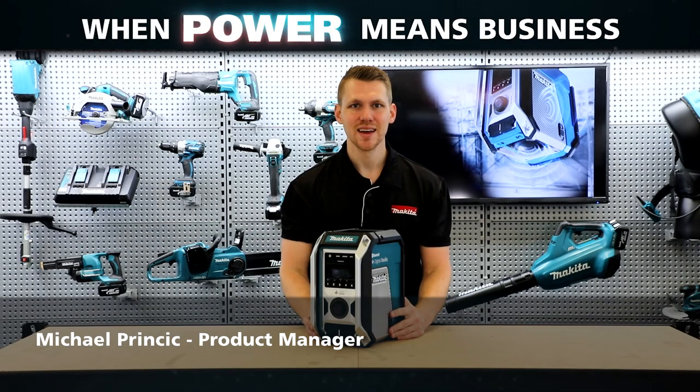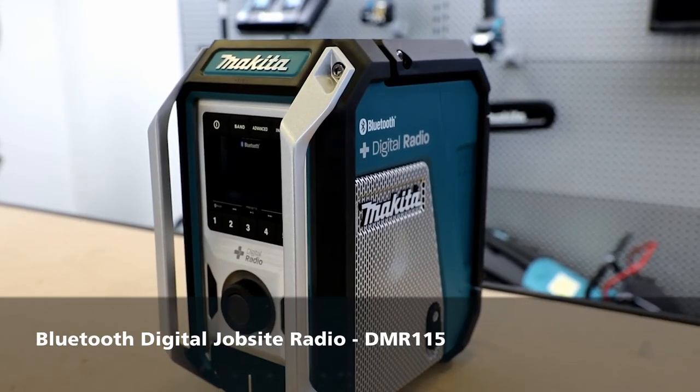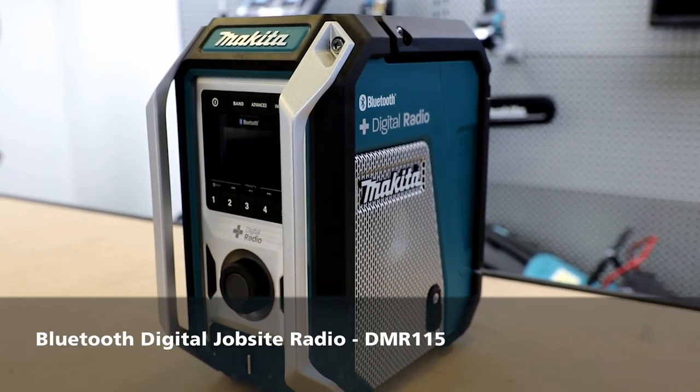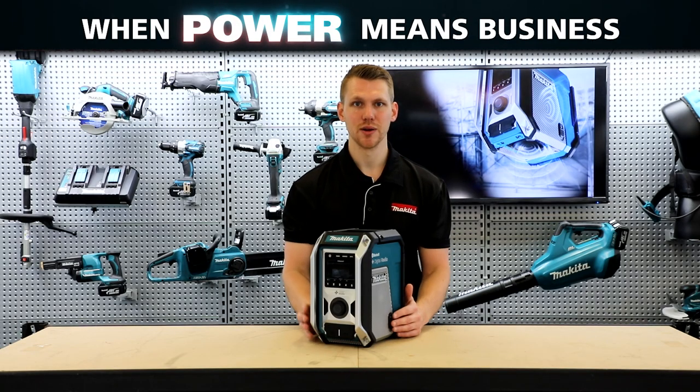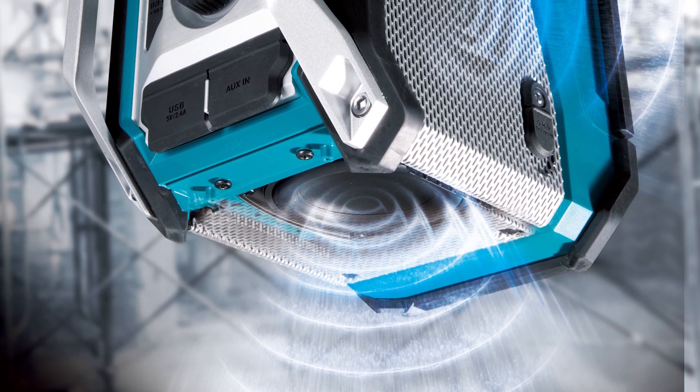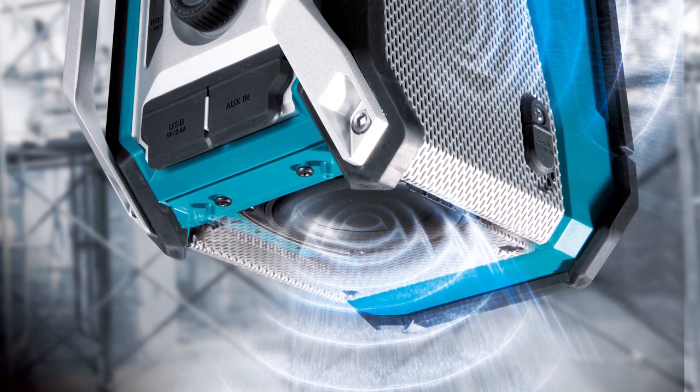Hi guys, Michael from Makita and today I've got our new Bluetooth and digital jobsite radio, the DMR115. The DMR115 has been completely redesigned to provide high quality sound. With two speakers on this model on both the left and the right, there's now an additional woofer on the bottom of the unit to provide that deep and rich bass.